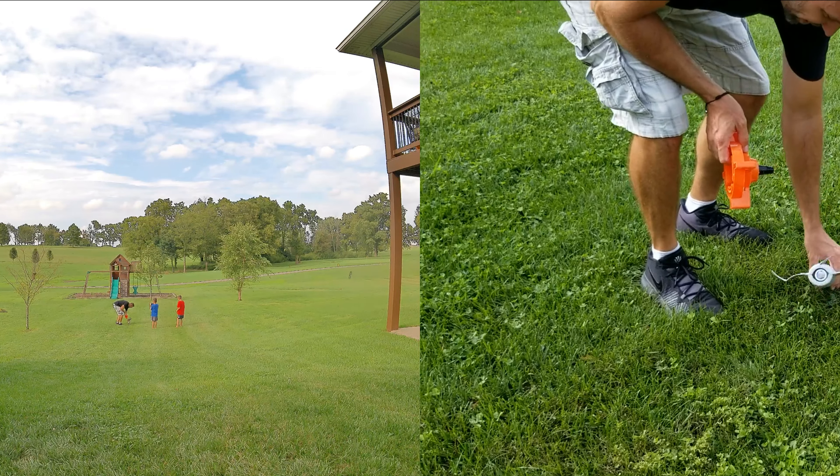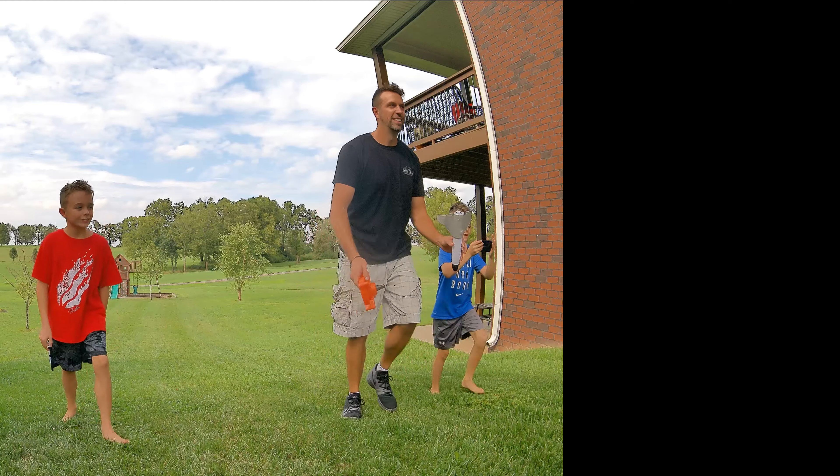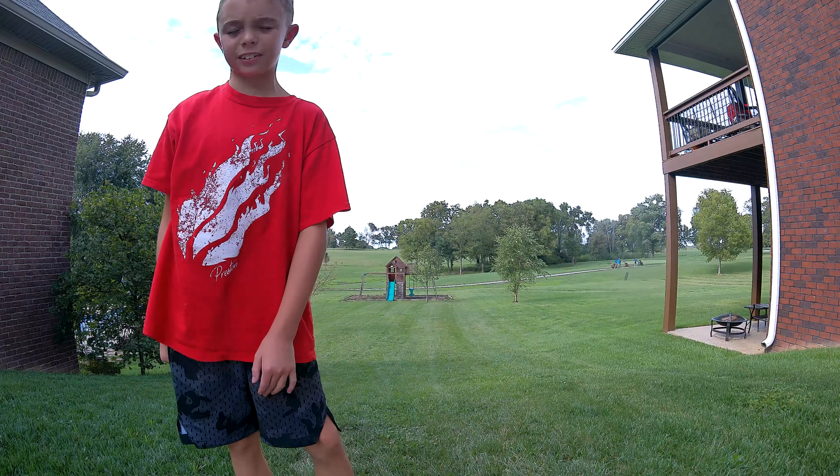Alright, turn it off — we're going to do it again. We're going to have to do this again. Let's try this again guys, we're going to run. Dad's getting it ready.